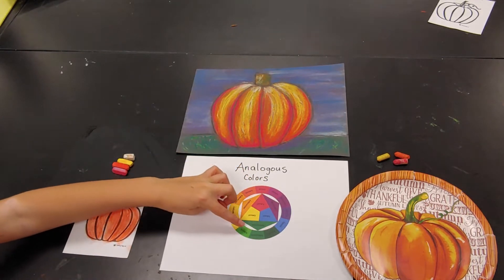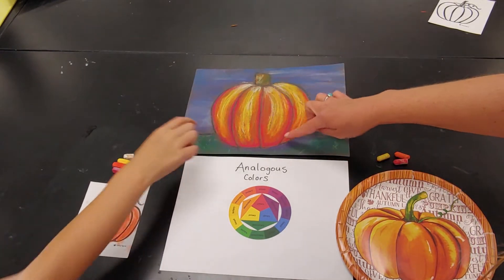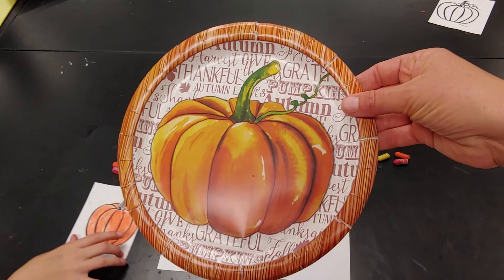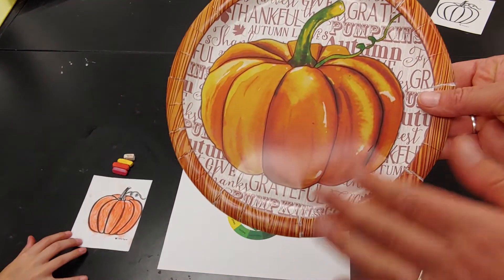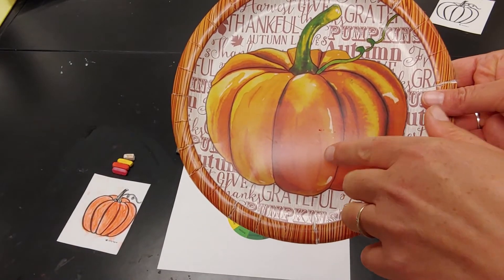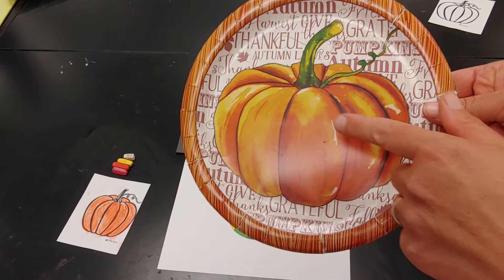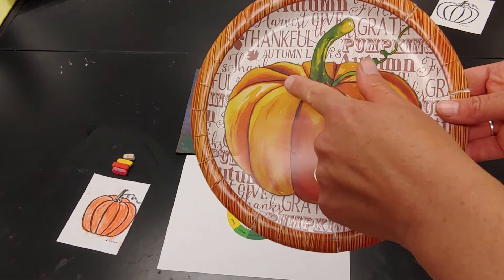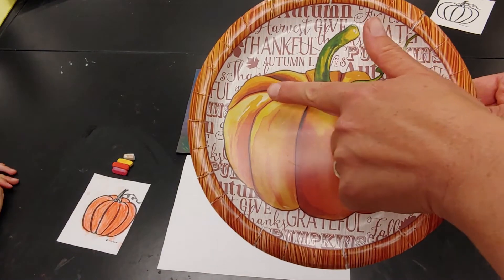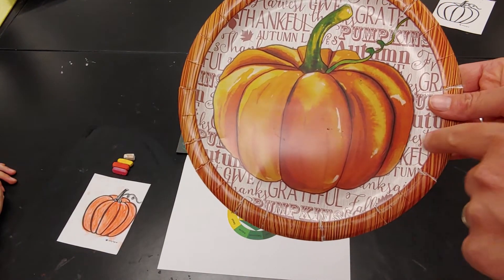Artists use analogous colors to create blends that make highlights and some darker shaded areas. Let's take a look at this paper plate which has a really pretty watercolor pumpkin. You can see we think of a pumpkin as orange if you had to pick one color, but it also has some lighter values to show where the light is reflecting, and the artist has used yellow, and then the darker shaded parts are really dark orange.